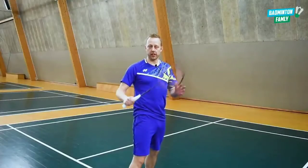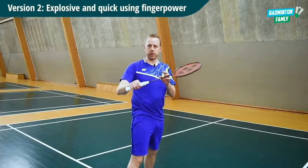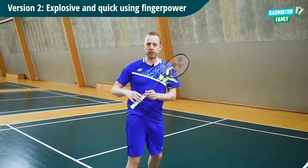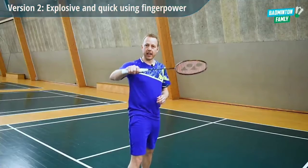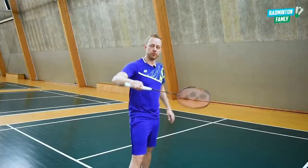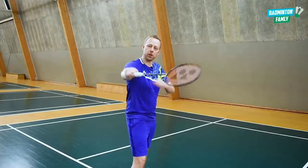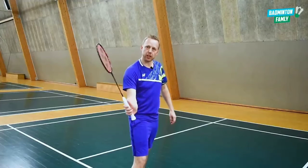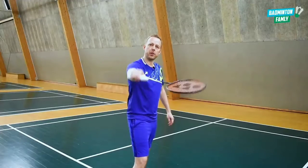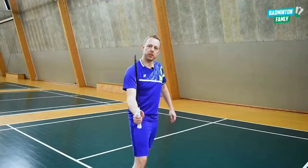The other example is if I want to hit a more explosive and quick shot towards the cross area. I have to add a little bit of finger power when I do the shot. I still move out and go down, but instead of the smooth and clean hit, I use my finger power to do a very explosive and quick movement.